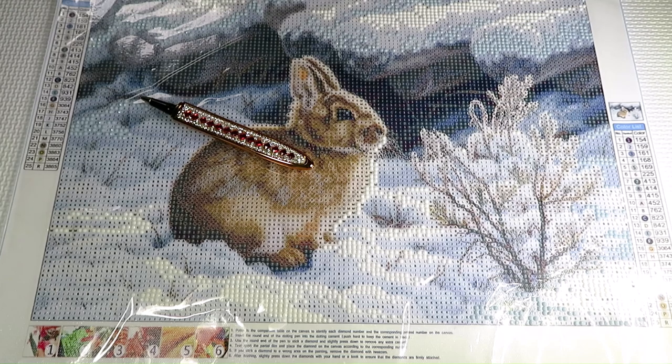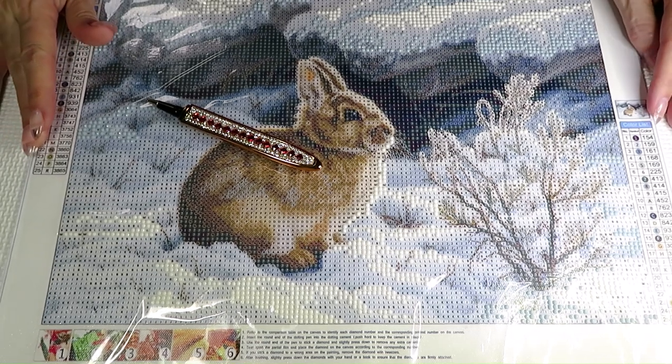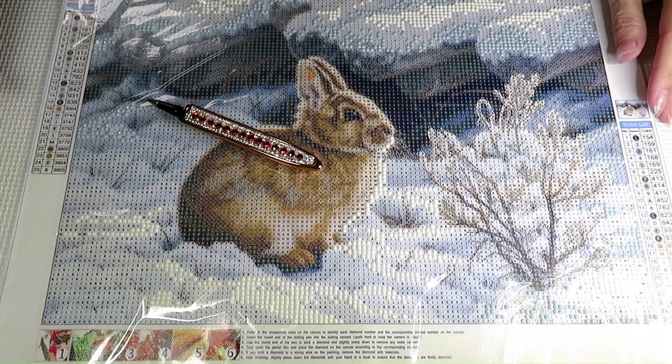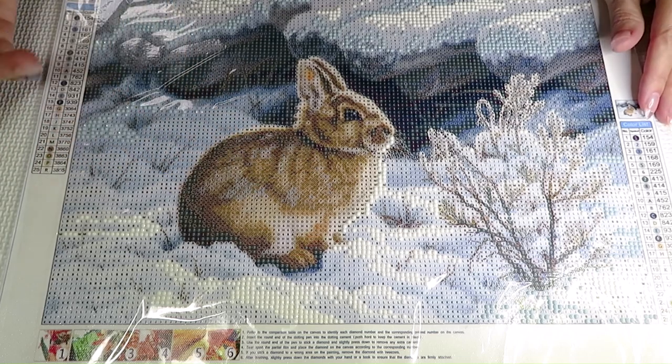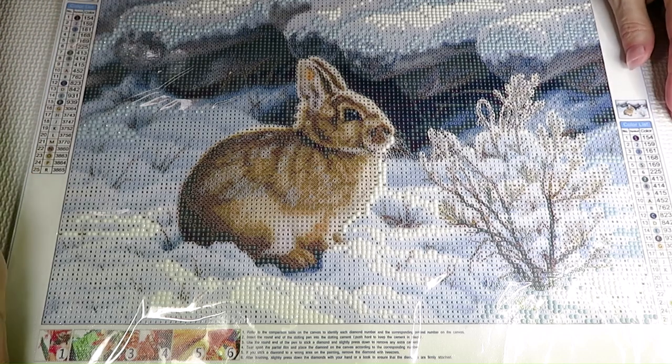Hello everybody! I didn't think I would make a video today, but here I am. For the last three days I probably didn't record even one video — good thing I pre-recorded some videos before. My energy has just been running away somewhere, so maybe working on this bunny will get me back into crafting. All I've done this week is cross stitch.